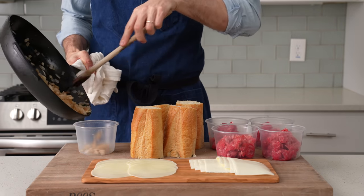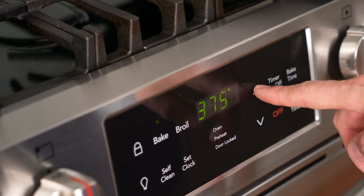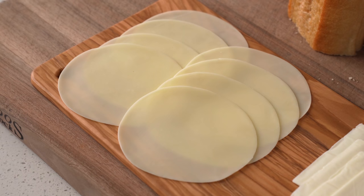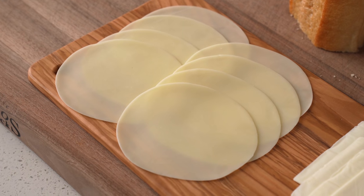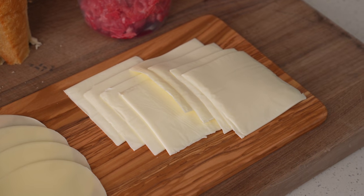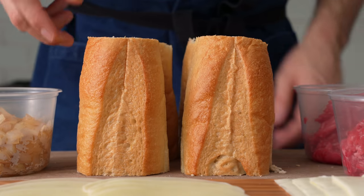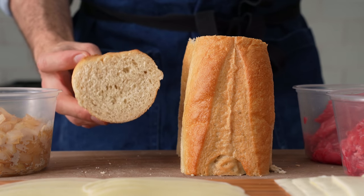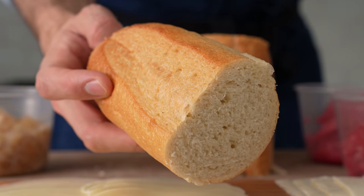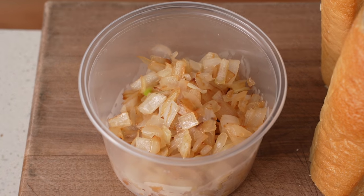I'll scoot these onions out of the way into a deli container and then preheat my oven to 375°F or 190°C. The cheesesteaks are going to come together pretty quickly, so we need to make sure that we have everything at the ready. For this first version, I've got a thinly sliced provolone cheese — a Philadelphia classic. I've got some cellophane slices of white American cheese as well. I will not be shamed. I've got four eight ounce portions of beef and then four generic store-bought hoagie rolls. These are sweeter than I would make them and they aren't super flavorful, but they do make for an excellent quick cheesesteak. Oh, and don't forget about your onions — those are at the ready as well.